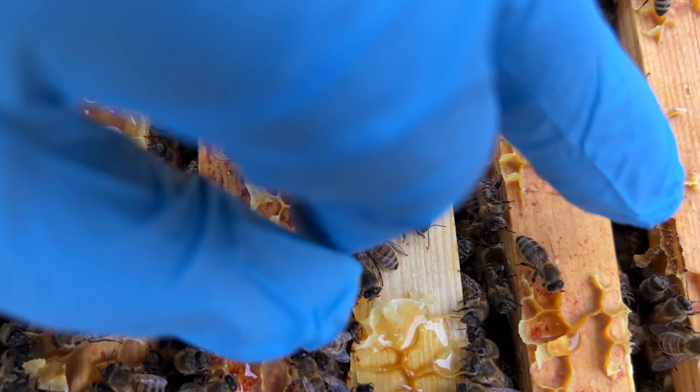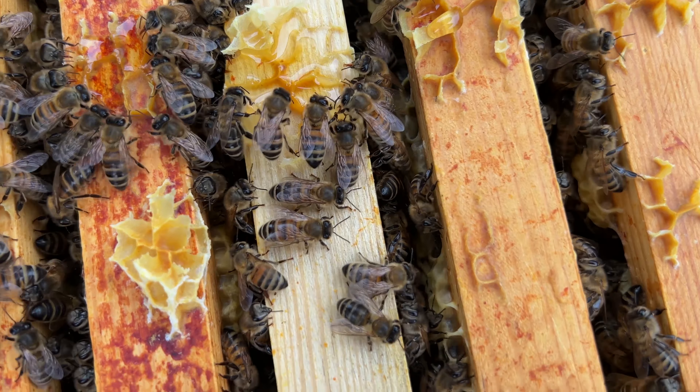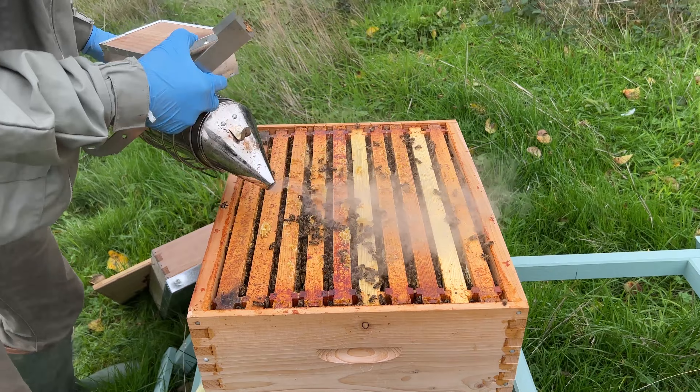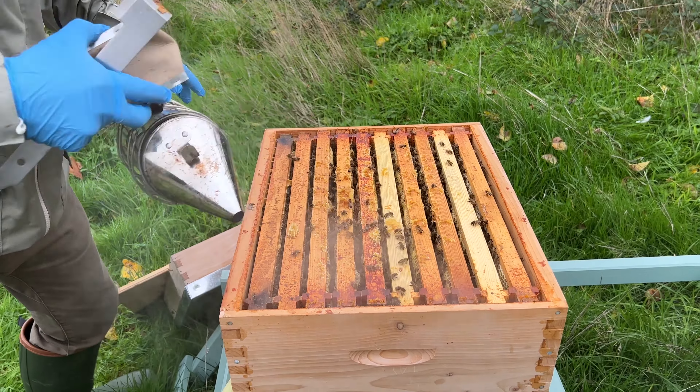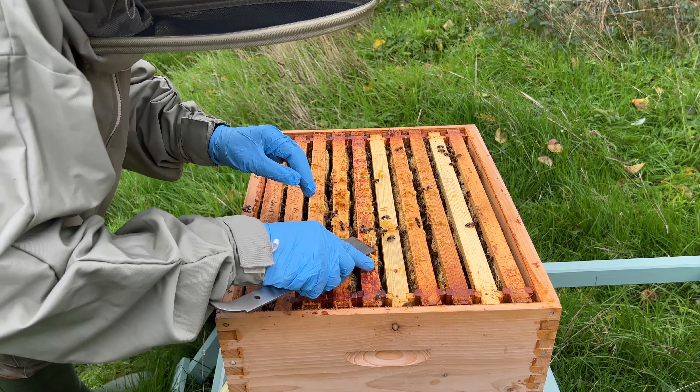Now we can very quickly — because the temperature is okay — look in here. You can see we have food in all of these frames, actually. They're very, very well stocked. You can see it's all capped comb, bulging comb as well with honey in. So you can see all here — they've got food. Let's take a little bit of this comb off because I don't want to crush the bees when I put the lid back on.